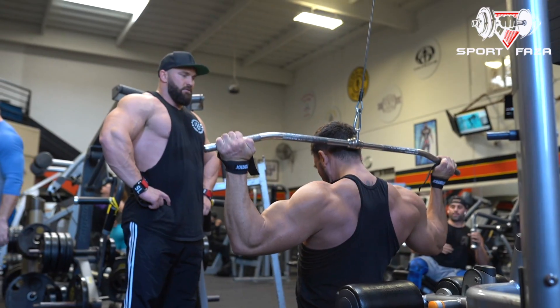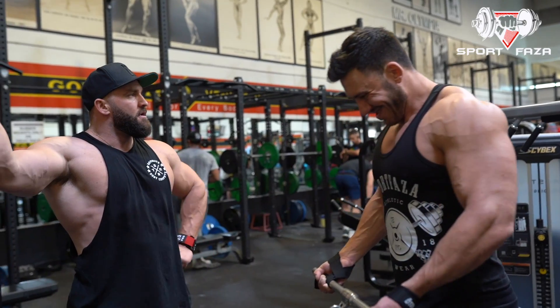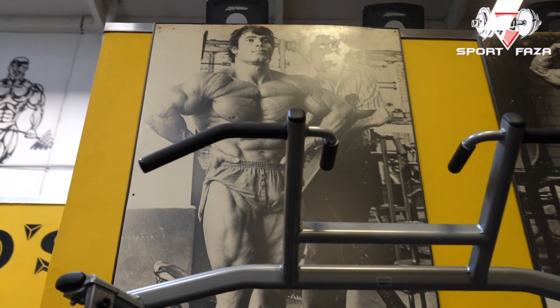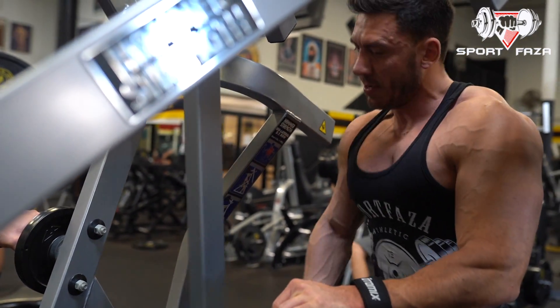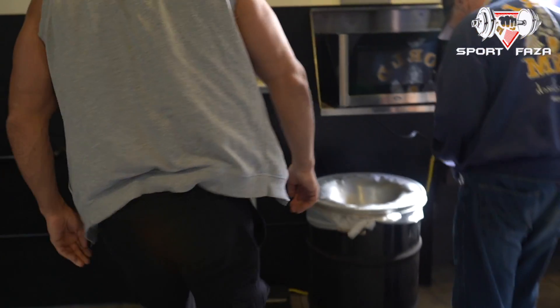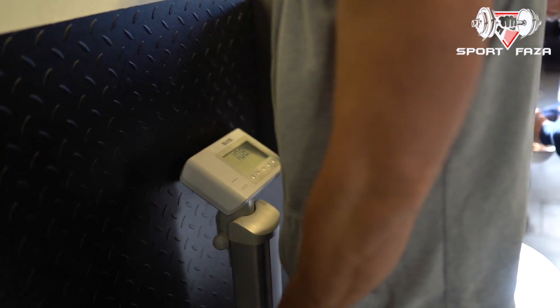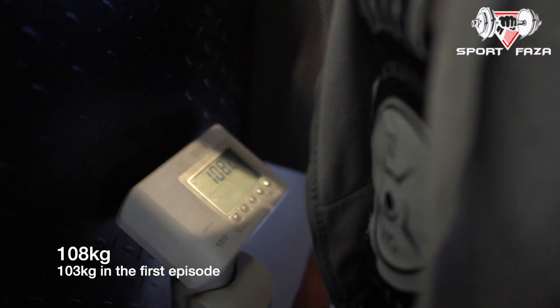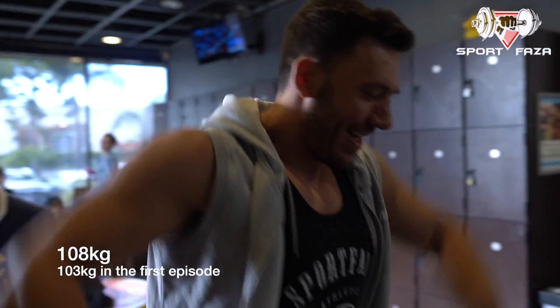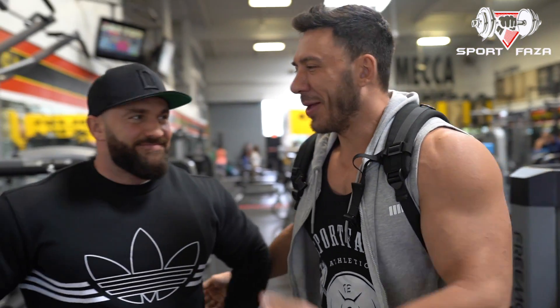Let's get Sportfaza! What is going on, everyone? This is your boy, Alex, Sportfaza. What's up, guys?